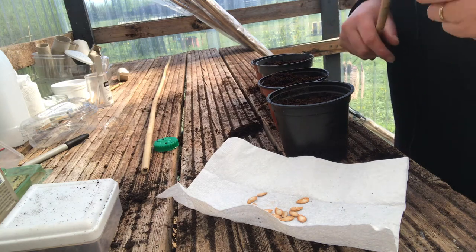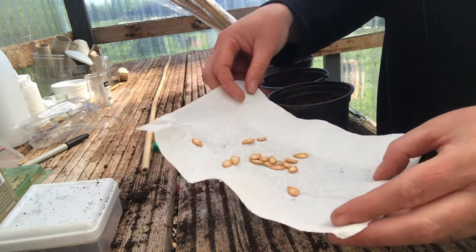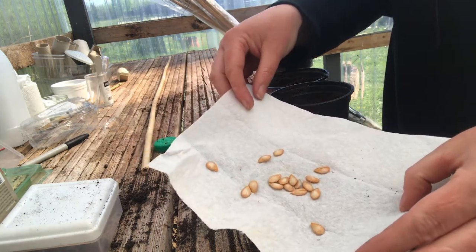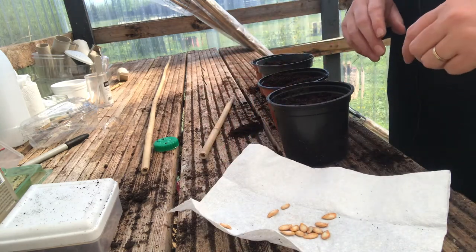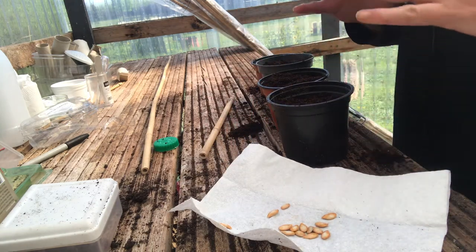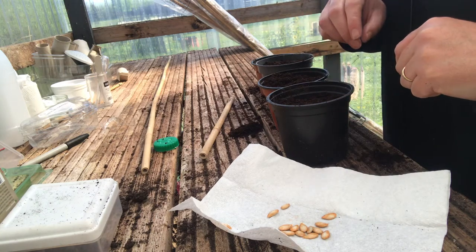Hi guys! Today I'm going to do another little experiment using butternut squash seeds taken from a shop-bought butternut squash. I know that there will be people who frown about doing this kind of thing, but it's a bit of crack, a bit of fun, just a wee bit of an experiment. It's a good one you can do with kids as well if you like.